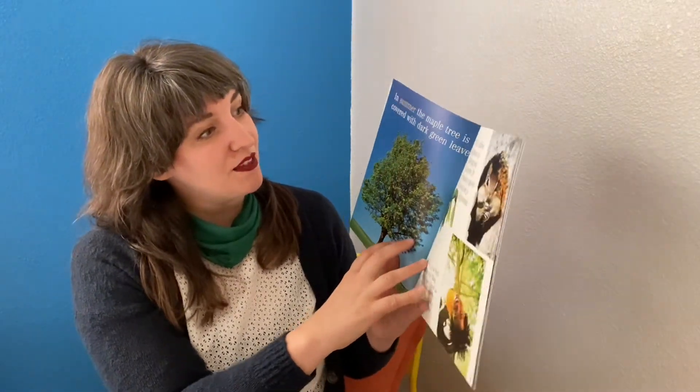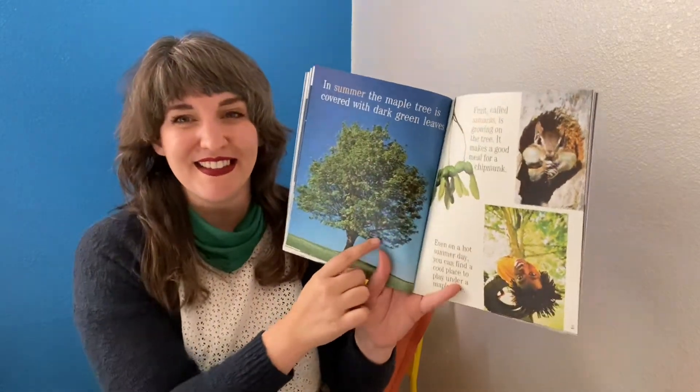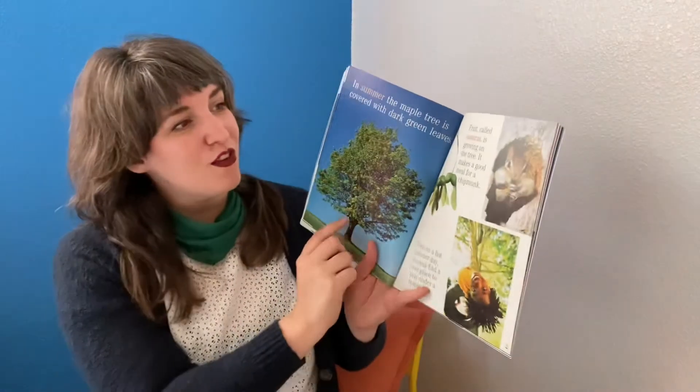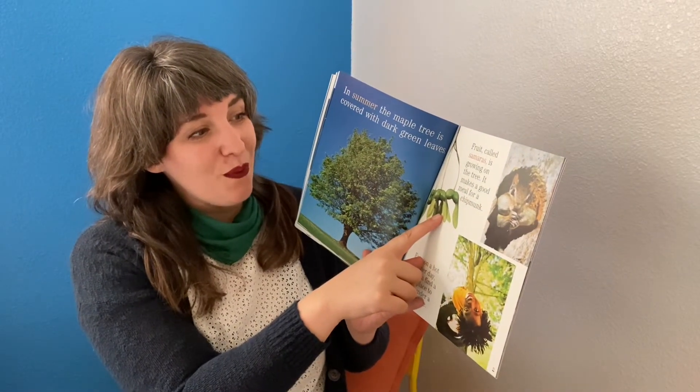In summer, the maple tree is covered with dark green leaves. Fruit, called samaras, is growing on the tree.